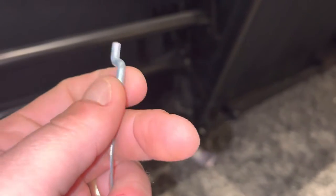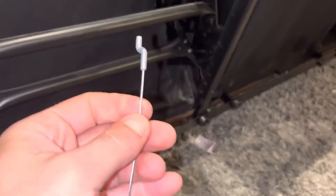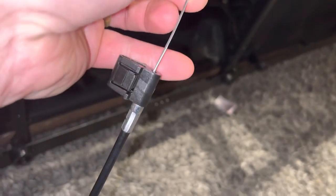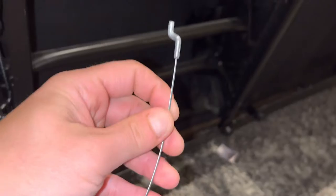This is actually very similar to — if you're mechanically inclined to work on cars — the identical thing you would see on a throttle body on a car, maybe motorcycles or bicycles. It actually has the clip right there, which holds the cable in position.